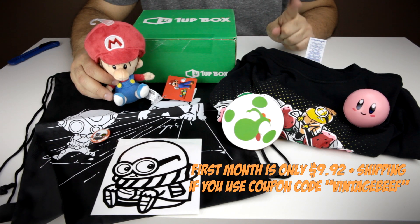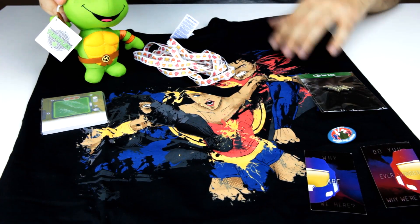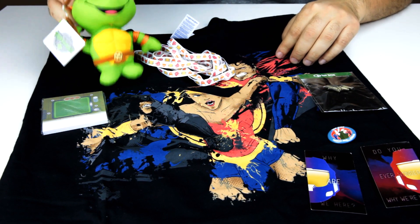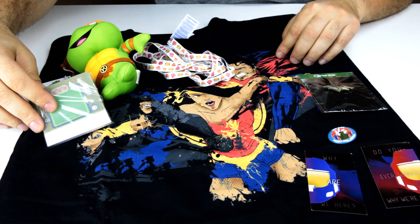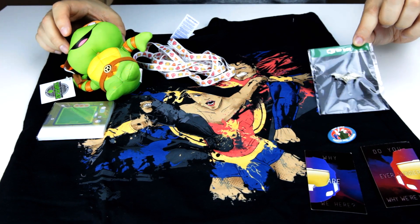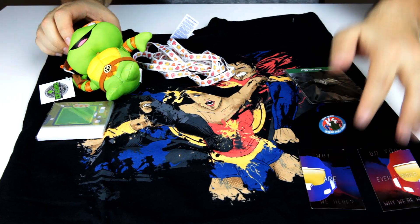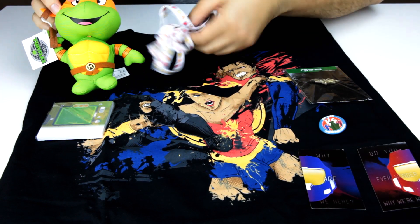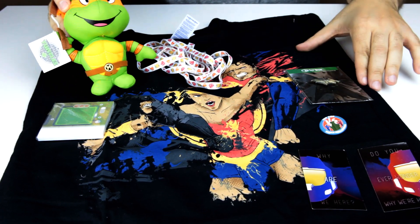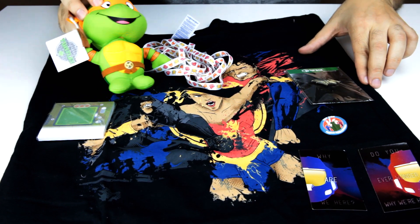But let me also show you quickly what I got last month. Last month's theme was Versus, and I got all this cool stuff in the Versus box: the shirt, this little Michelangelo doll — Michelangelo is my favorite, very happy about this little guy — some Post-it notes, this exclusive 1-Up Box exclusive Batman v Superman pin, the monthly box pin, a couple of magnets, and some shoelaces. Anyway, that's been 1-Up Box for the last couple months. Hope you guys enjoyed this video. See you next time. Bye-bye.